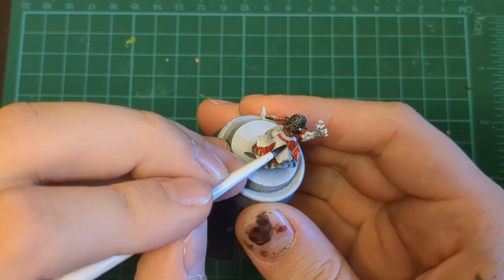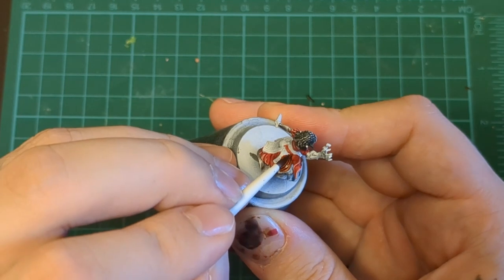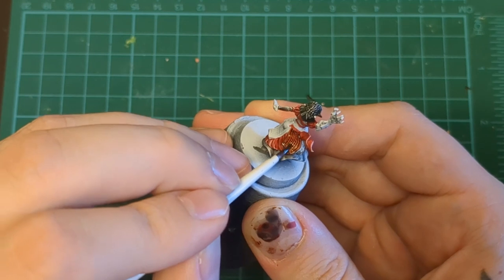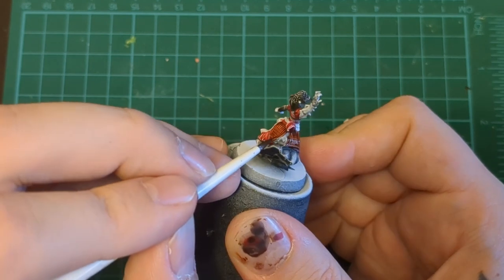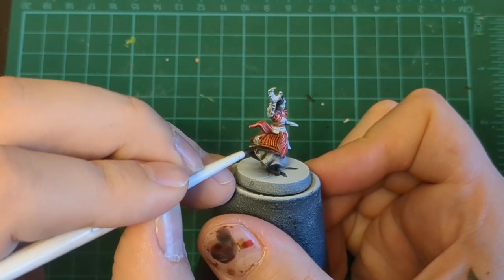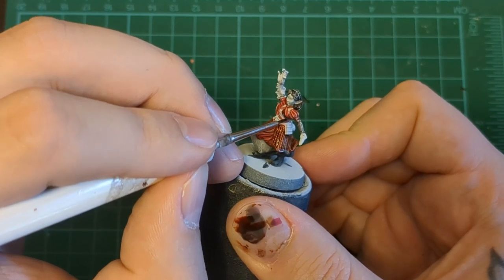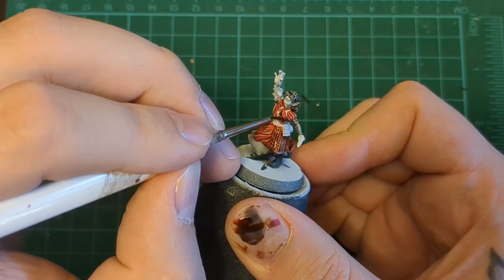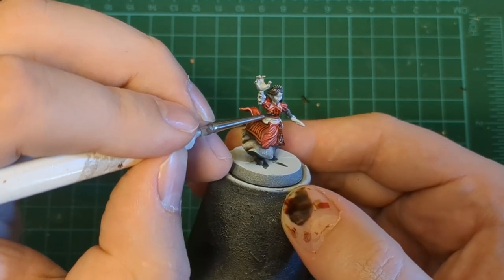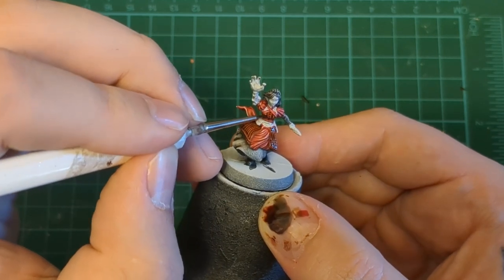Here you'll notice I missed some of the red, so just keep an eye out for stuff like that and don't be scared to come back and fix it. All this little buff jacket or jerkin material — kind of a doublet — that's all going to be this warm brown color. We're doing it inside the little crisscross; it's kind of her undershirt, like a female doublet.